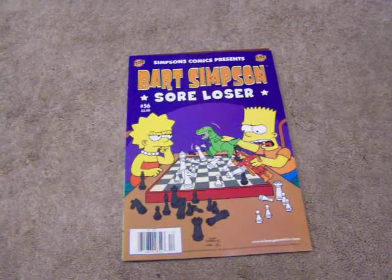Hello, it's Simpsons Ultimate again. This video is just about basically Bart Simpson comics, plus I'm just going to show you some new stuff as well.